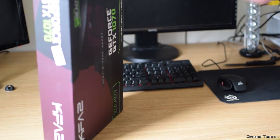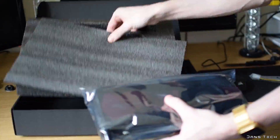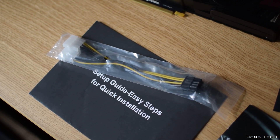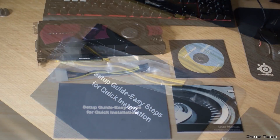So without further ado, let's get into it. For a very quick overview of what you get in the box: on top you'll find two manuals, followed by a disc with an outdated driver and a power conversion cable. This particular one converts two Molex connectors to a single PCI Express 8-pin connector for the card. And lastly is the GPU inside an anti-static bag.